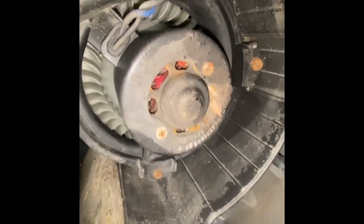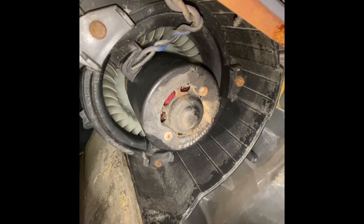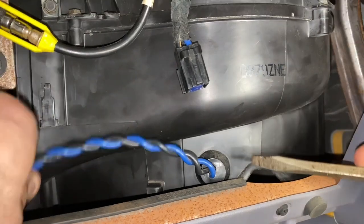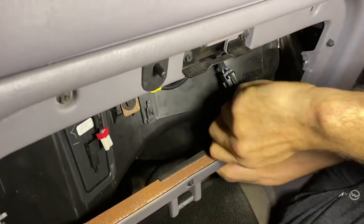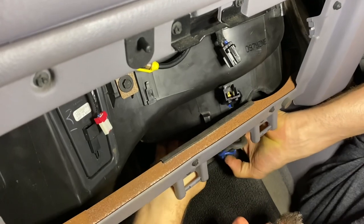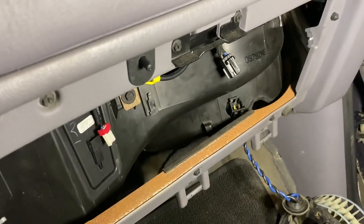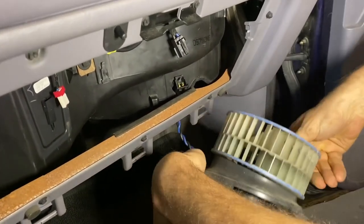There's our blower motor. I believe we have three bolts holding it together, and then we're going to have to shove the wire loom through with a screwdriver. So I'm going to take these three bolts off and see if this thing drops down. Let's see if I can shove this through with a screwdriver. And I think we have a blower motor. Ladies and gentlemen, look at this crusty thing - she's locked up clean.